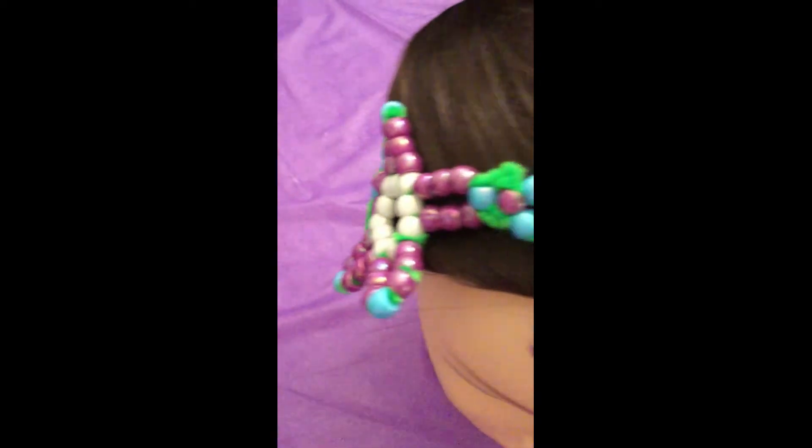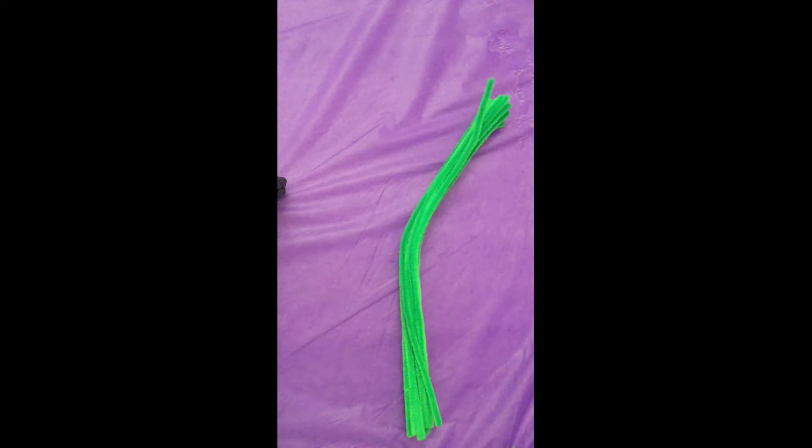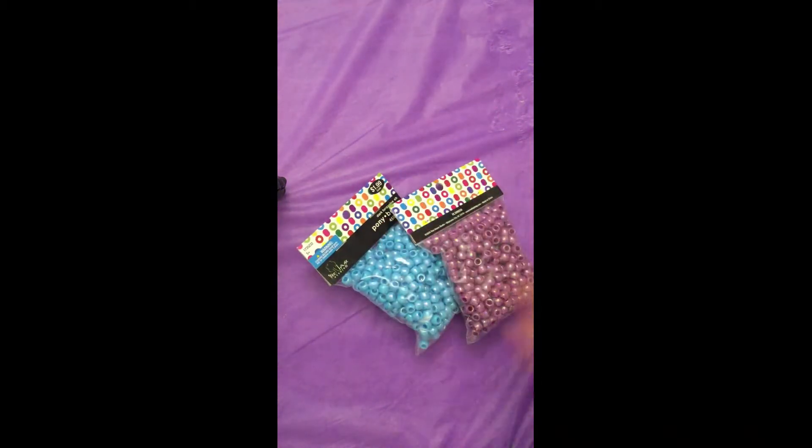Welcome my lovelies to a crafting video. I'm Miss Maitha and today I'm going to teach you how to make a flower crown. Let's begin. For this project you will need pipe cleaners and pony beads of different colors.